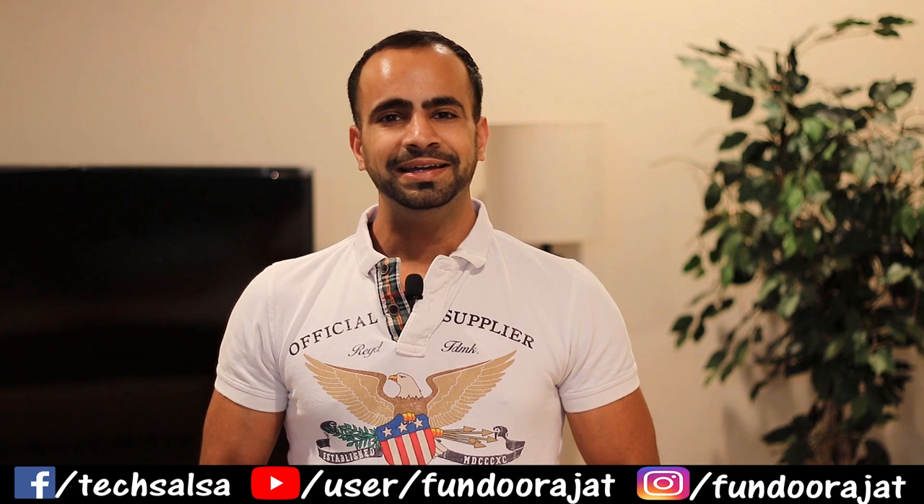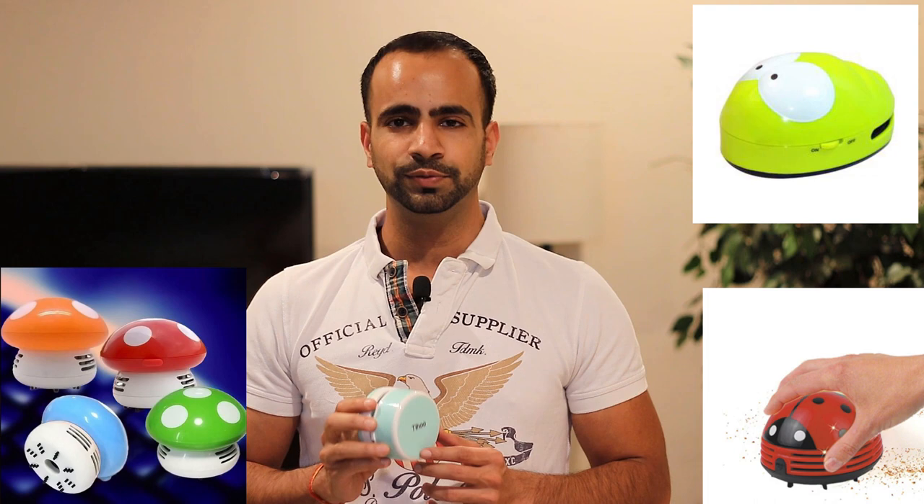Welcome to my channel. In today's video we are going to review this small gadget that I bought from Amazon — it's a portable hand vacuum. You can use it for your office, for your keyboard to pick up dust between the keys, for your car, your furniture, your dining table, and other places. This vacuum comes in really cute shapes and sizes, and I'm going to post a link in the description if you're interested in buying it.